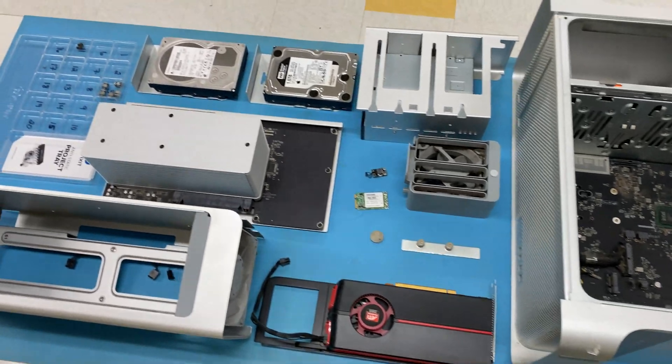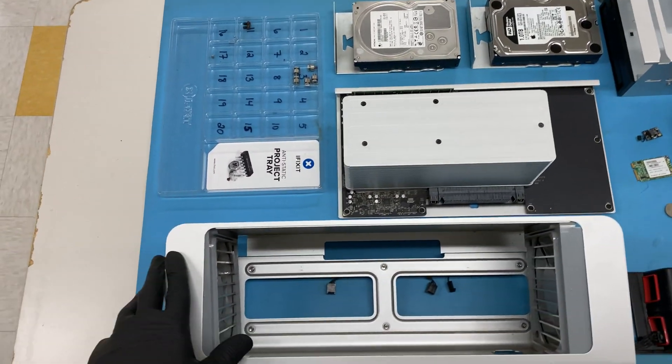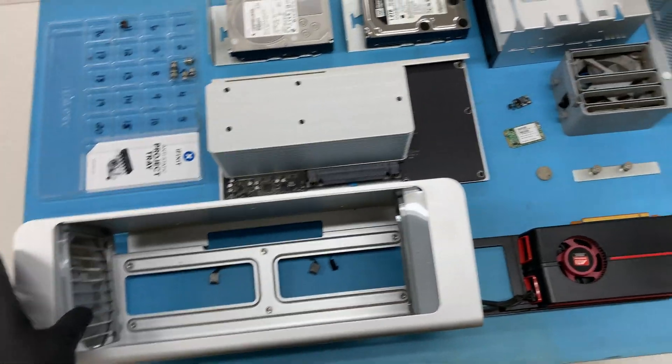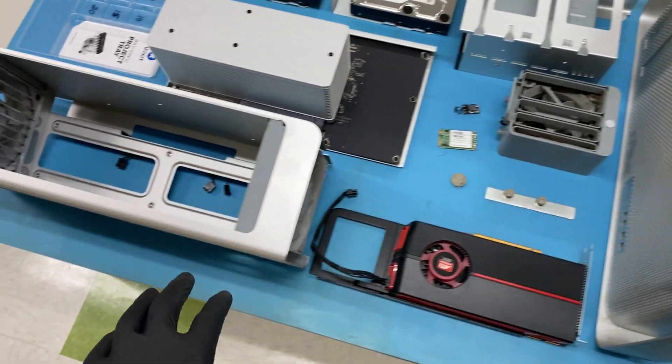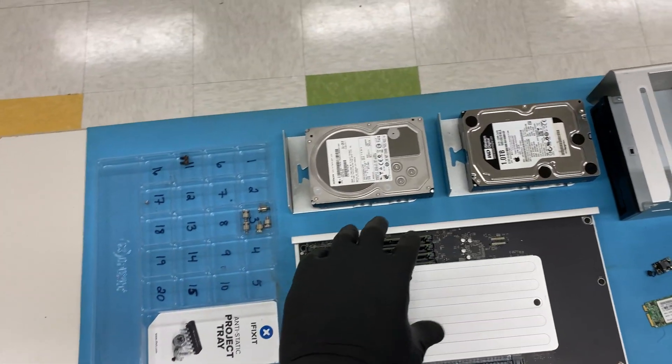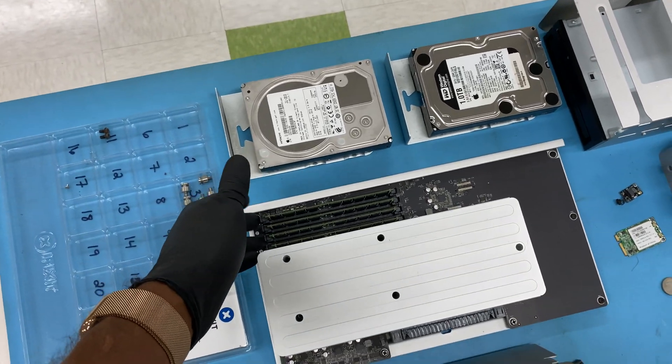I just want to take you through the components that are in this system so you can see them. Right here is the processor cage — that component goes right here. That processor cage holds the processors, processor heat sinks, as well as the RAM for the system.